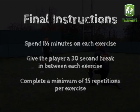Final instructions: Spend 1 and a half minutes on each exercise. Give the player a 30 second break in between each exercise. Complete a minimum of 15 repetitions per exercise.